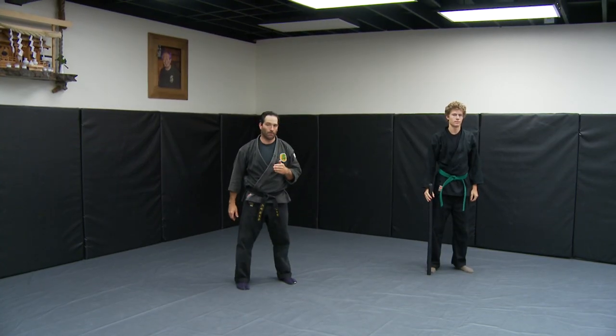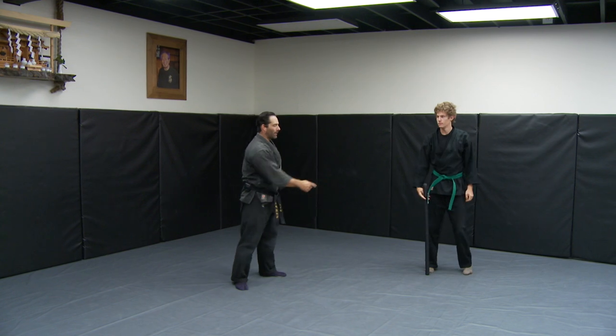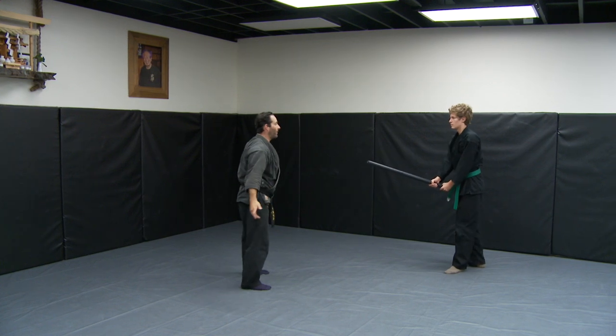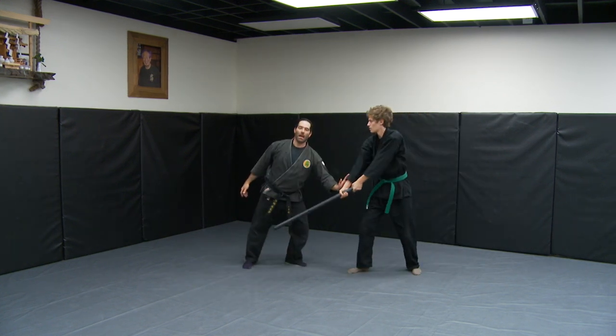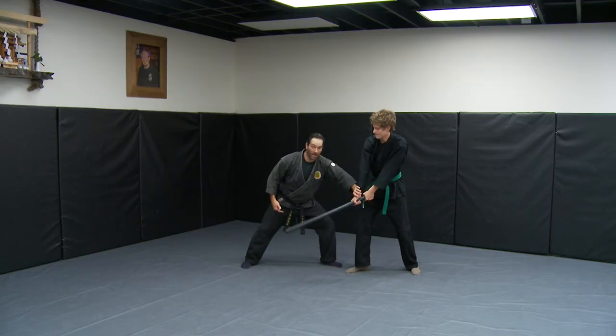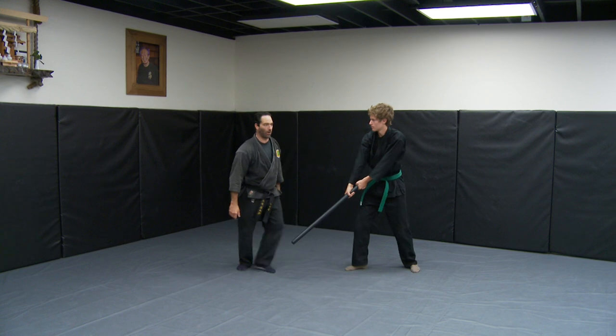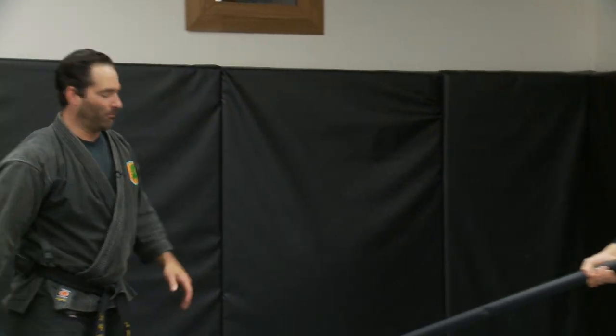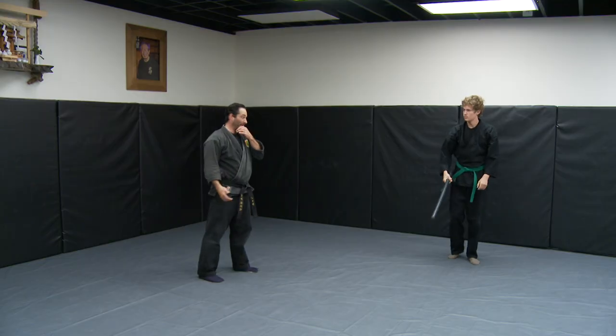Now let's do some realistic Shinken Muto Dorigata. If a person has a baseball bat, a car antenna, a stick from the woods, or the end of a mop or broom — and he's swinging down at my head — I want to get to the side and get a touch on it, because he might swing back in. If he does, I can jam it.